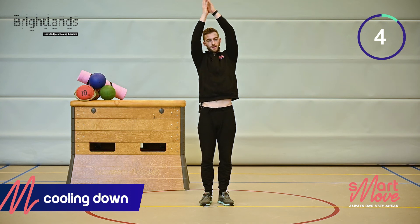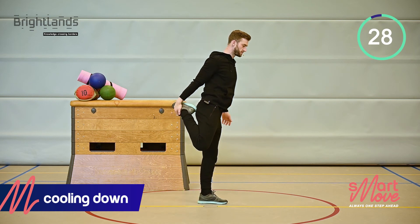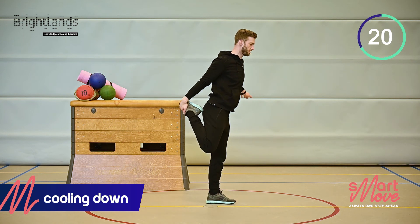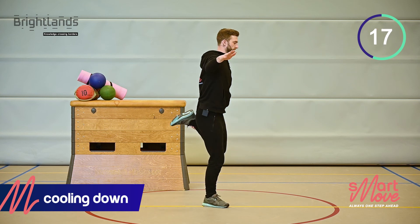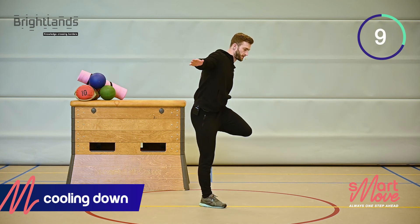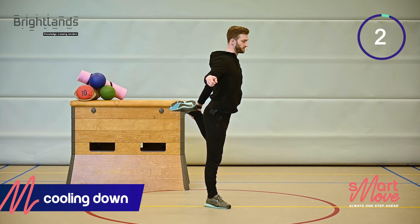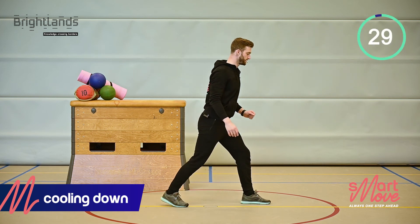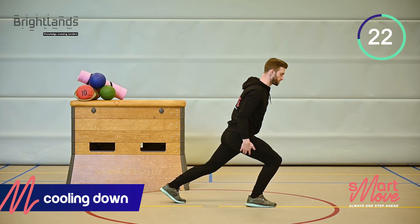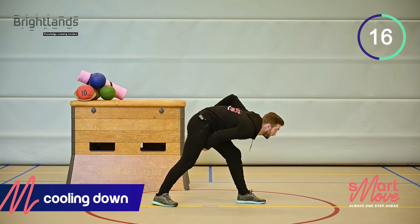Now we're going to do a quad stretch and release on the other side. This is also a bit of a stability exercise, that's why we don't stay too long on one leg. We just did the front of the legs — now for the back side. Lean all the way forward, hips to the back rather than pushing your knees forward, and you'll feel it in the hamstring.